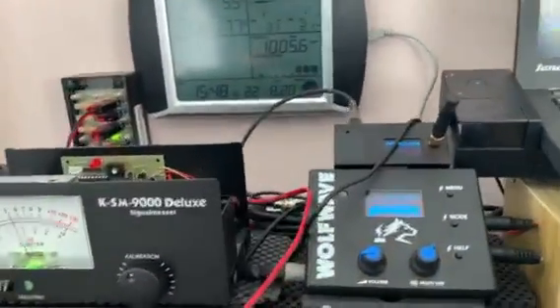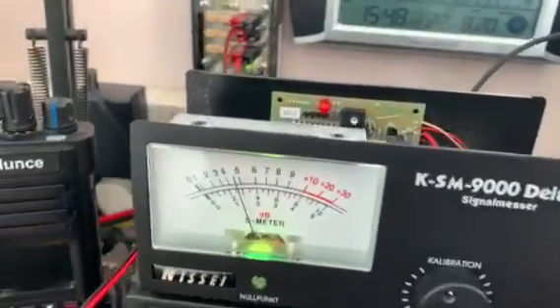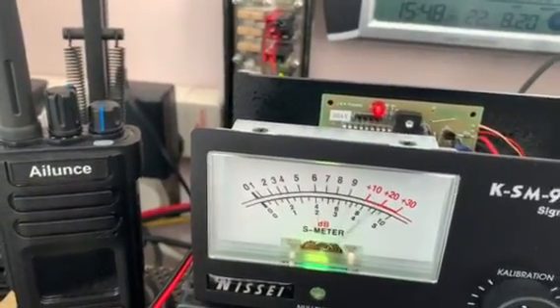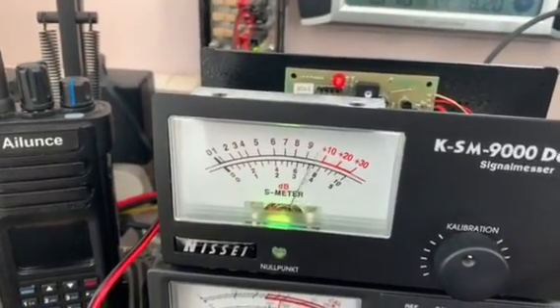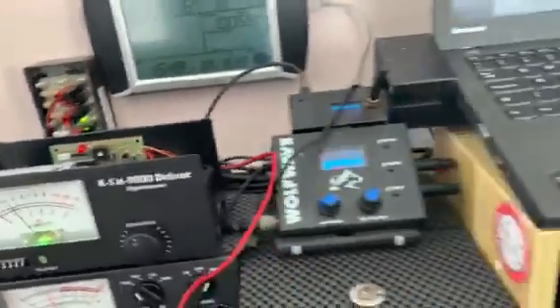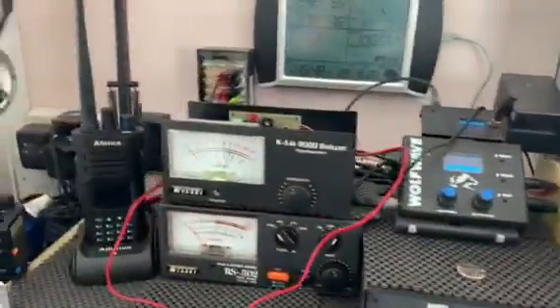It also has transmit, so if I go off frequency a moment to somewhere where no one is, I can go — one, two, three, four, five, audio check, one, two, three. And as you can see, there is audio there.